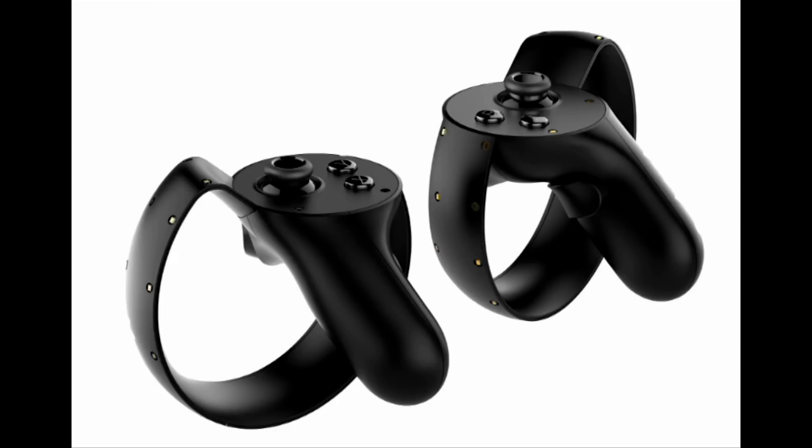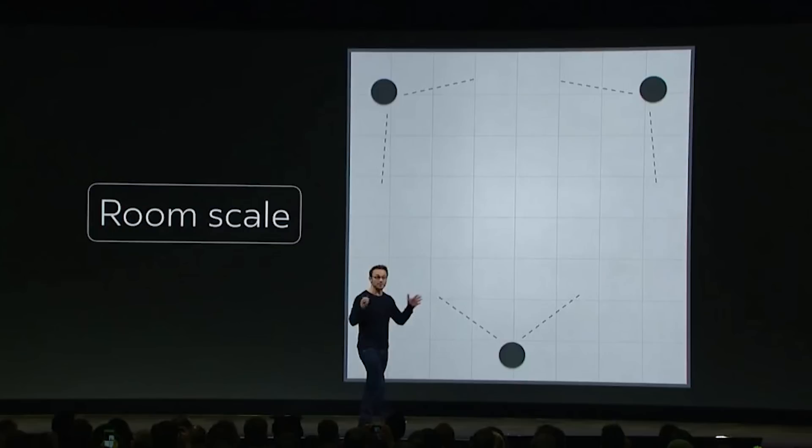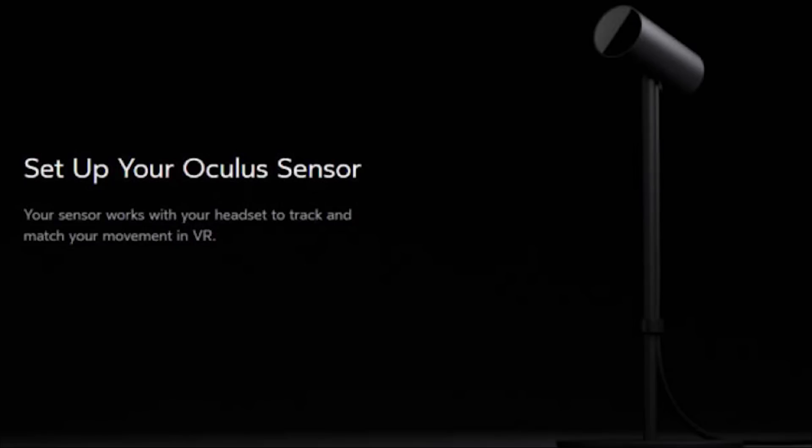With Oculus Touch controllers shipping this week, we finally have more details about Oculus room scale, and it's a good news/bad news situation. First, the good news: back in October at OC3, Oculus indicated you would need a third camera to enable room scale VR. Well, it turns out you only need two cameras, and since the Touch controllers all come with a second camera, everyone getting the Oculus Touch controllers are getting the potential for room scale out of the box.